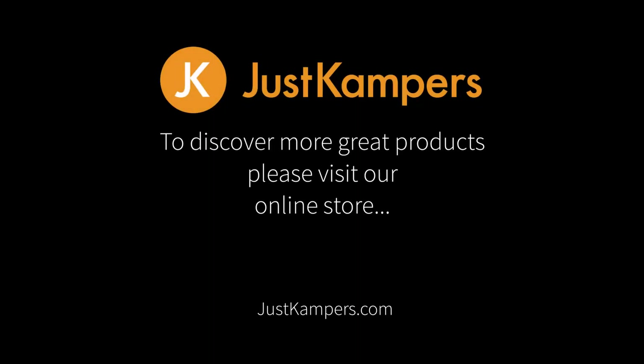To discover more great products, visit our online store at www.justcampers.com.